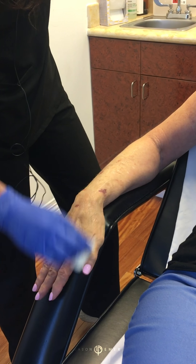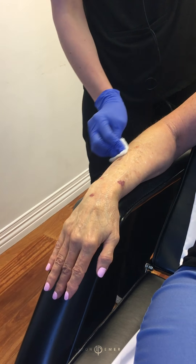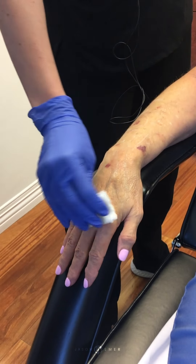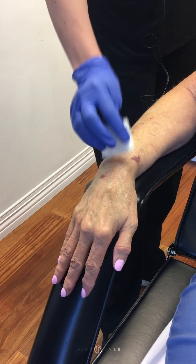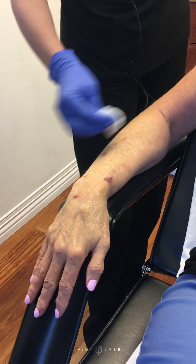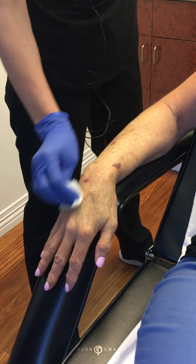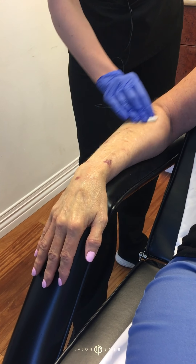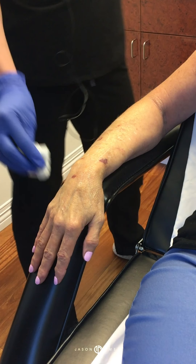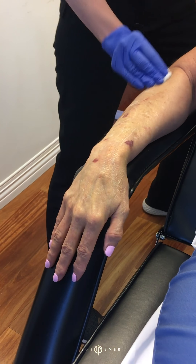You could absolutely do the Enlightened Peel on the hands and arms too — that's a great peel. But with her, we want to get her ready for Fraxel, which I think is going to give the most dramatic result for the scarring and pigmentation she has going on. Fraxel is also great for anybody that has precancerous lesions — it does treat that as well. This is good because she's a lighter skin tone and her skin is more susceptible to getting those types of things.